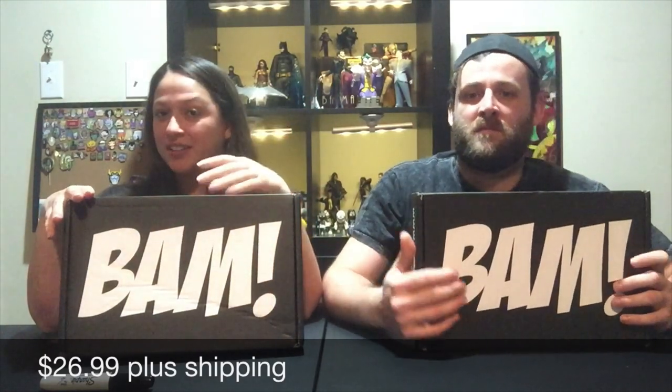What's up YouTube, Danny and Melissa here with Beauty and the Beard Unboxing. Today we have another Bam Box — it is the Bam Box OG Unit. So the Bam Box is a monthly subscription box, it is $26.99 with shipping and handling, so we pay around maybe $30-$35.